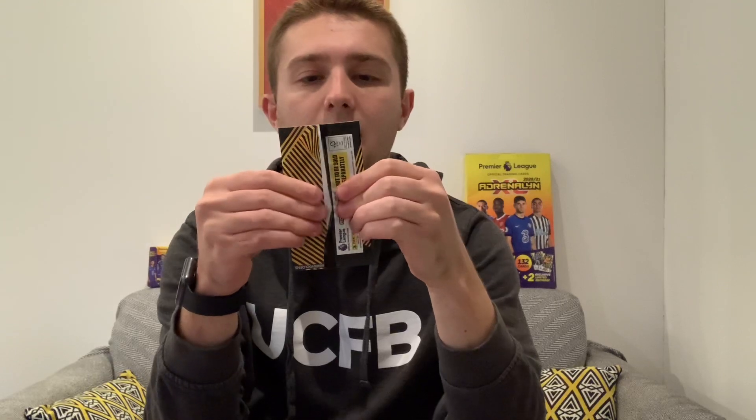Final packet of regular cards before the exclusive golden baller. We've got the West Brom badge, then the Man City badge, Palace's Gary Cahill, Kevin McDonald of Fulham, Aston Villa's Trezeguet, a West Ham player - Lukasz Fabianski, and we end with Takumi Minamino, the young Japanese forward of Liverpool. So this is what it's all come down to - we've got our Pulisic limited edition, now which golden baller are we going to get?